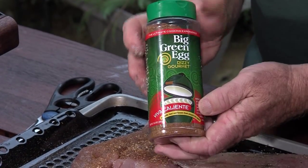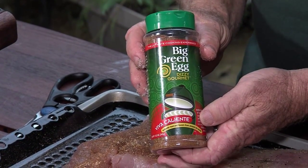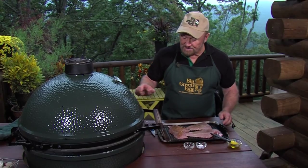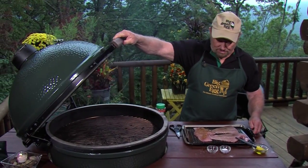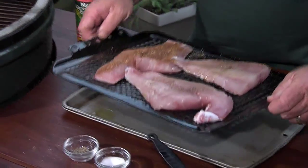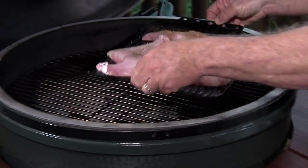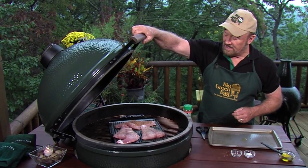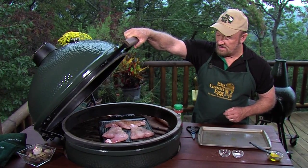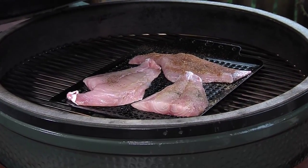I put it directly onto the Big Green Egg on this big perforated dish. I'm at 400 degrees, direct heat for just a very few minutes. It doesn't take long — direct heat on the Big Green Egg. Isn't that beautiful? It tastes even better. I'll show you when it's done.